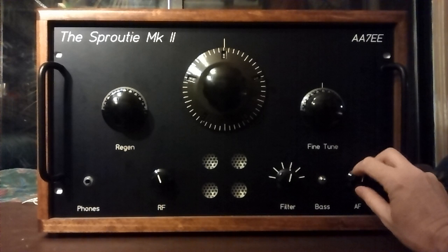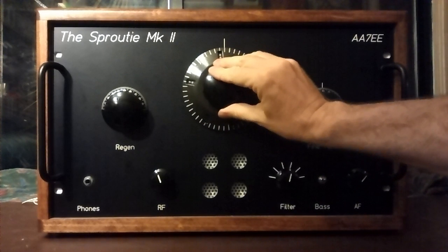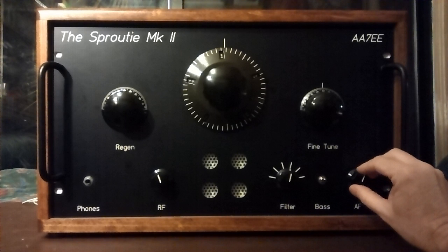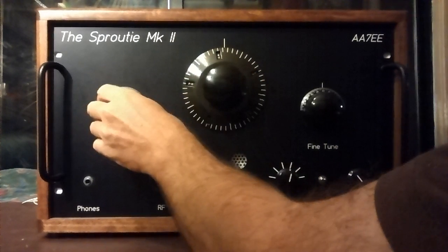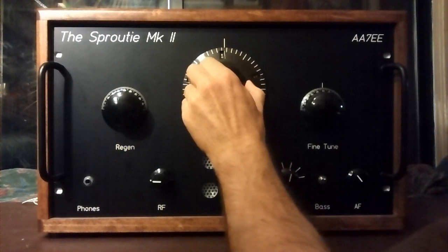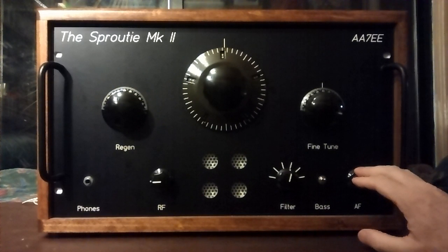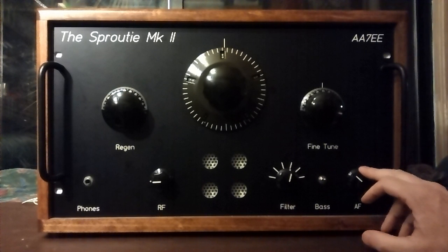I'll calibrate the dial a bit later and maybe put that frequency up on the video. It's appearing at about 59.8 on the dial, then settling at about 59.5. I haven't calibrated this coil and dial yet. That doesn't mean anything to you, but I'm just noting it so I can calibrate the dial later and find out what frequency this is.